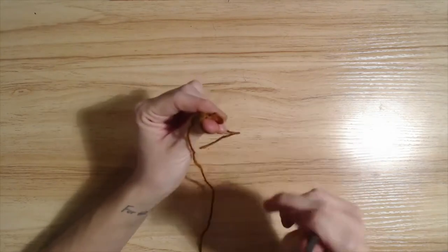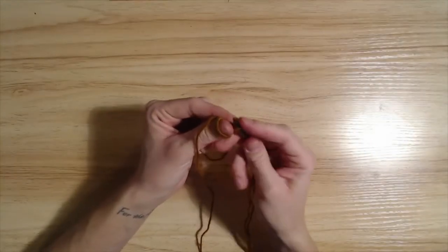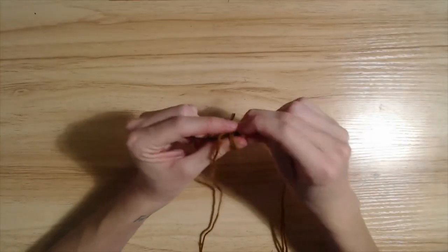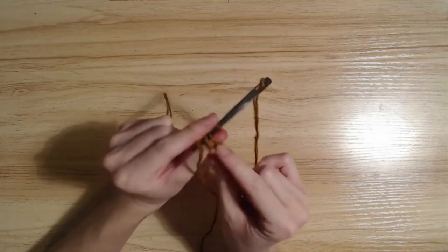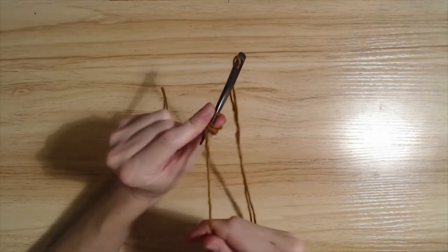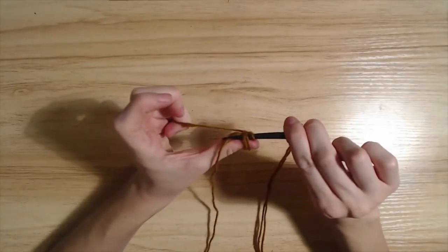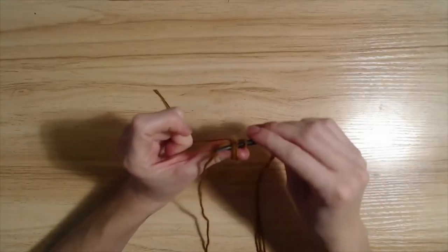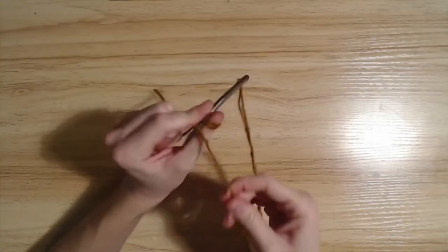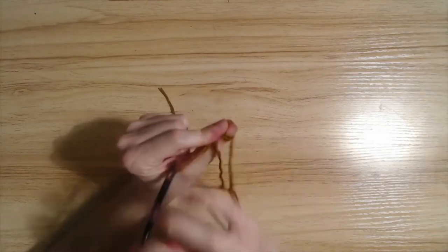So on the first stitch, you're going to take one loop here and just bring it down through both of these loops. You won't go over the tail — you go under it, because this is going to make the next loop. So you pull it through.